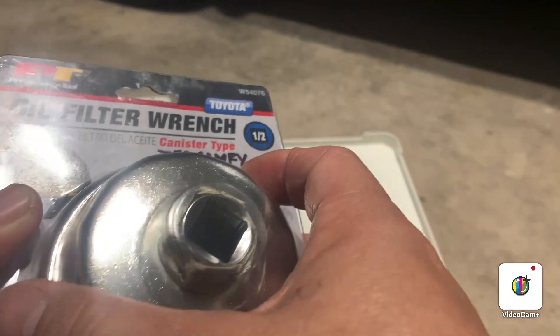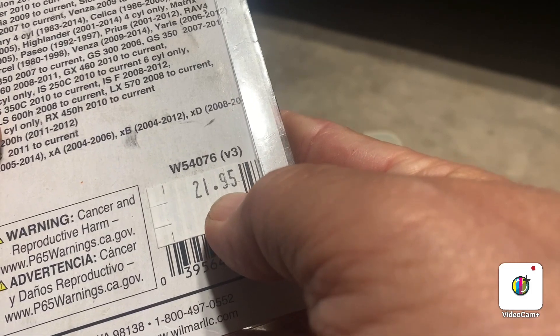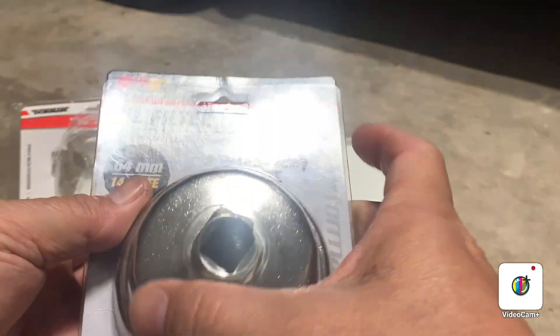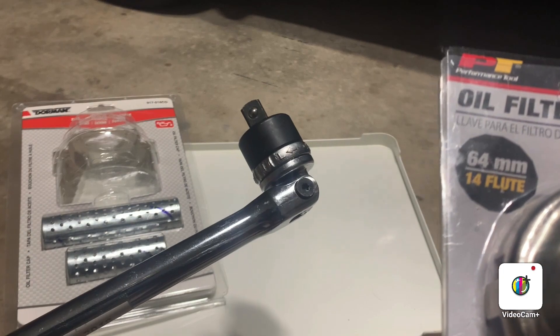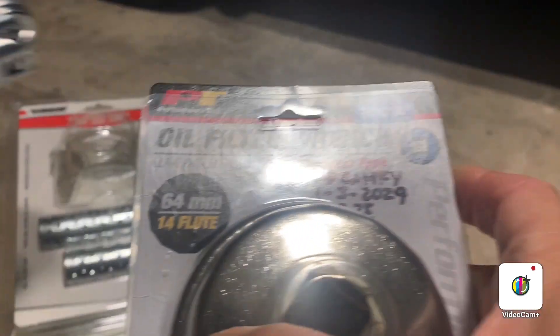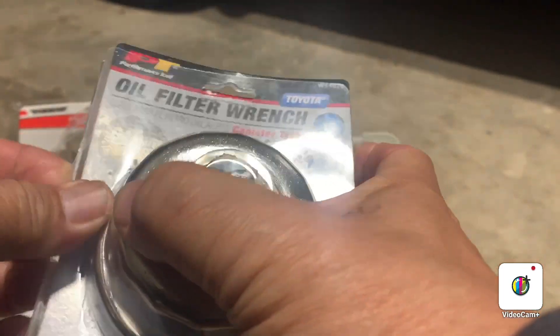It cost $21.95 plus tax at the dealership, and this one really helped me. You do need to use a big wrench with it to take the canister off, because it is very tight. A small wrench won't work — let me show you how.